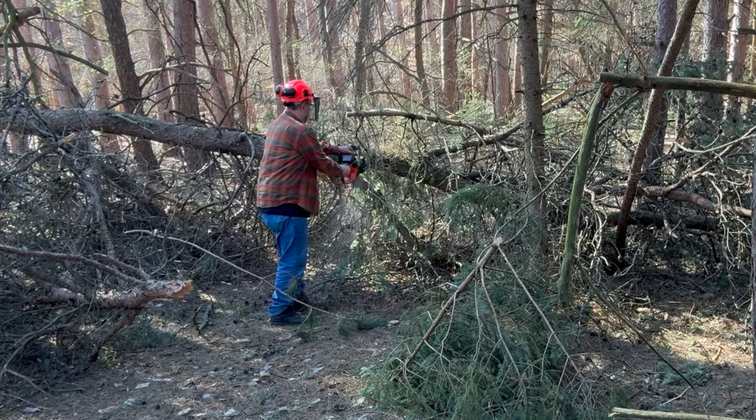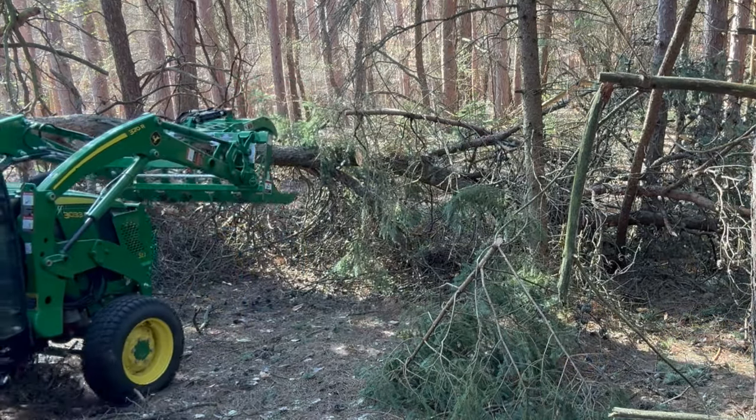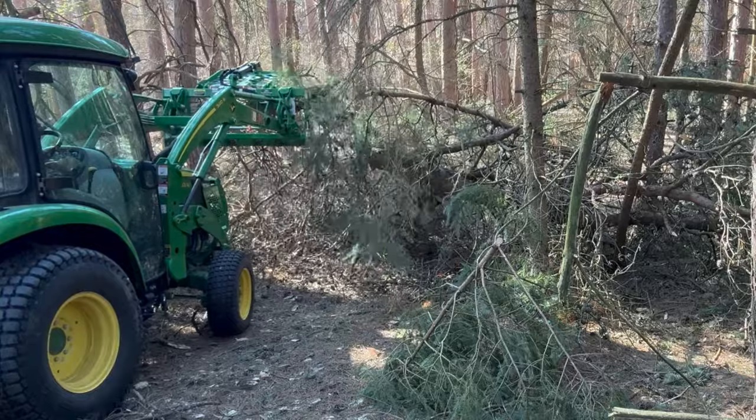Stick around — in a few minutes you'll get to see my first use of the DJI Mini 4 Pro drone that I'm going to use to go down this trail to show you how clear it is. That's a tool I'm really excited to have, so stick around — it's coming up in just a few minutes.